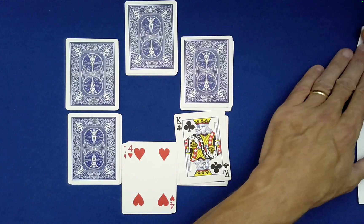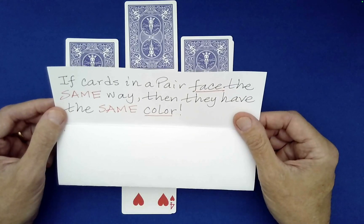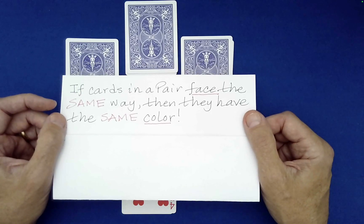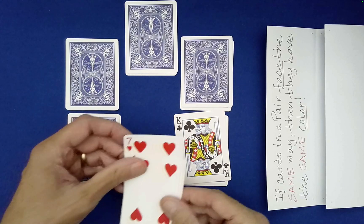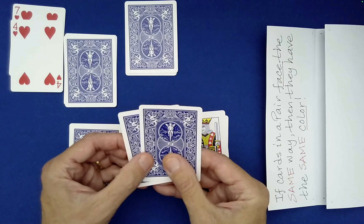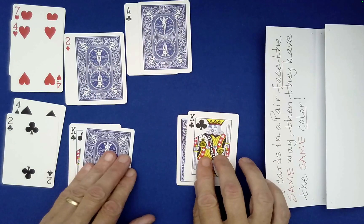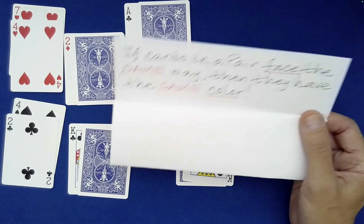You may have noticed that off to the right in camera view, I've had a written prediction the whole time. Let's check it. The prediction says: if cards in a pair face the same way, then they have the same color. Let's see — those are pointing the same way, and they're both red. Excellent! What about over here? These are pointing the same way — they'd better be the same color. They are! Yes!